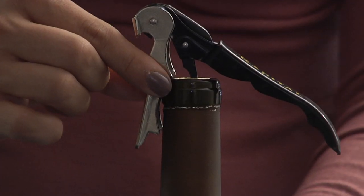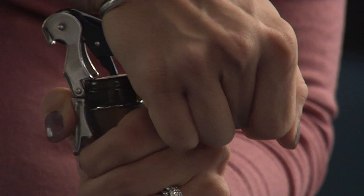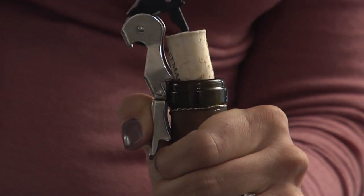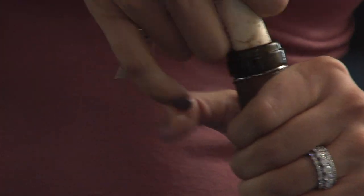I'm going to hook on the side right here, apply pressure and pull out. See that? I've pulled out pretty far and I can pretty much get it right out to the end.